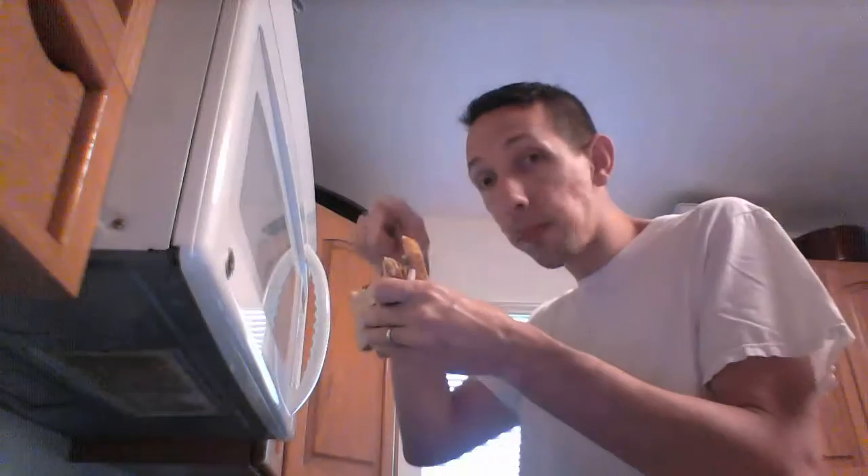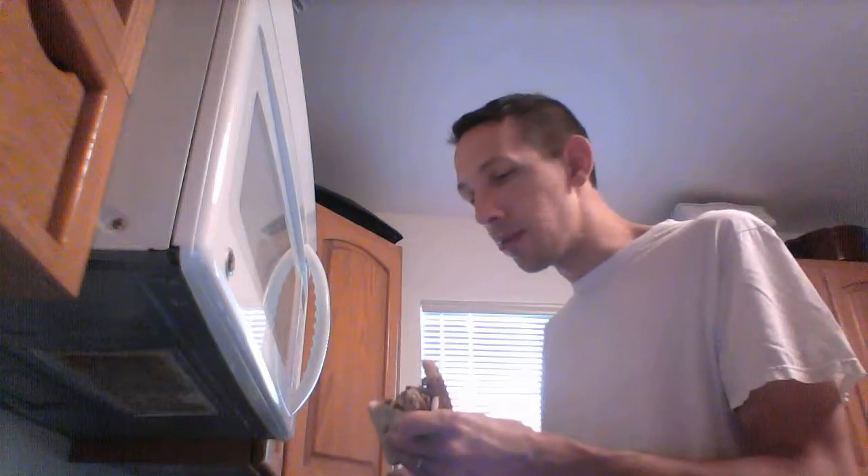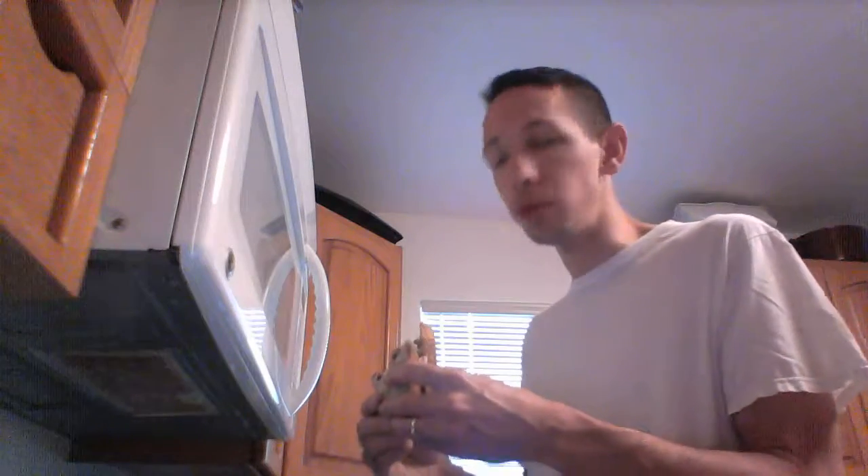We're gonna start rating on a scale of one to ten. Remember our last one, unique sandwich number three — we got like a four, four to five maybe. This one? Oh man, that's good. I'm looking at an eight. I mean, I would definitely have this one again. That other one — hmm, maybe. This one — this is actually really tasty.